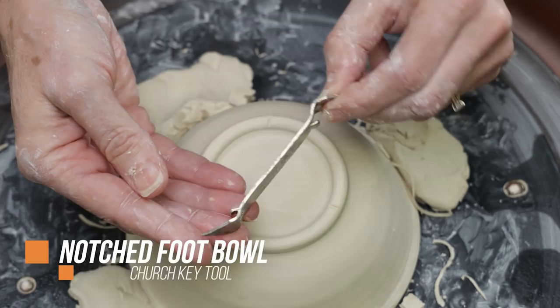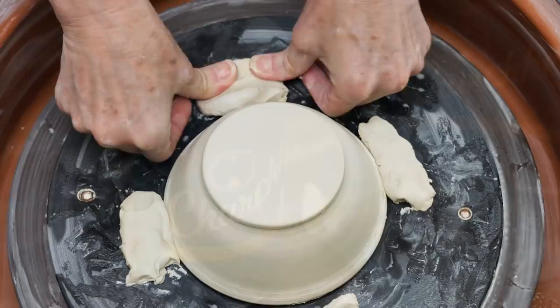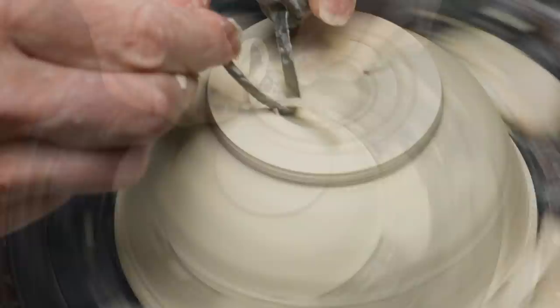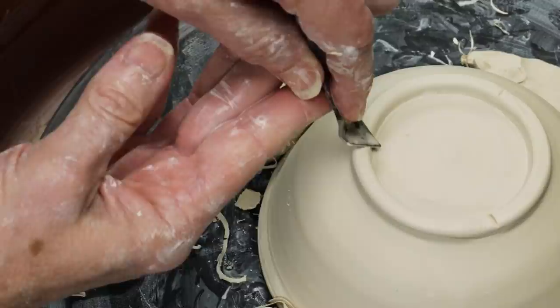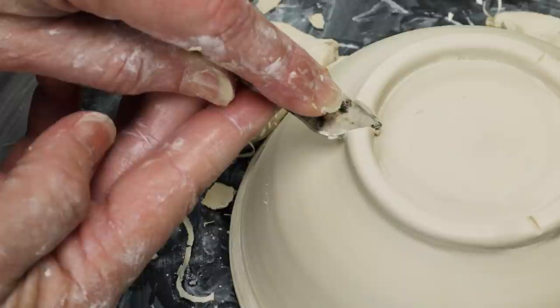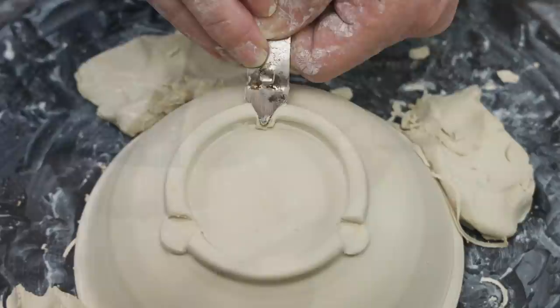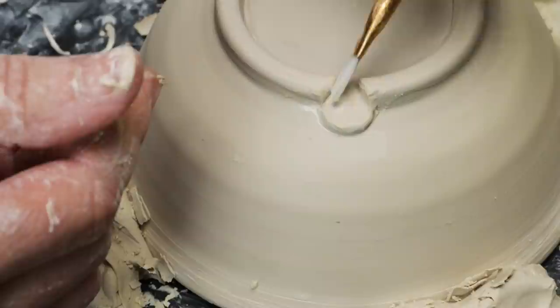For the next foot, I had an idea to use an old-fashioned bottle opener, also called a church key. Remember when people had to open their beers with these things? I threw a bowl and waited until it was just shy of leather hard before trimming. I used the trimming spinner tool to mark the foot ring into thirds. I then used the church key to press down towards the front and rock it back towards the body of the bowl. I used a wet paintbrush to seal the seam between the clay and the body, to smooth the clay of the little petals, and to soften and smooth the hard edges along the ring.